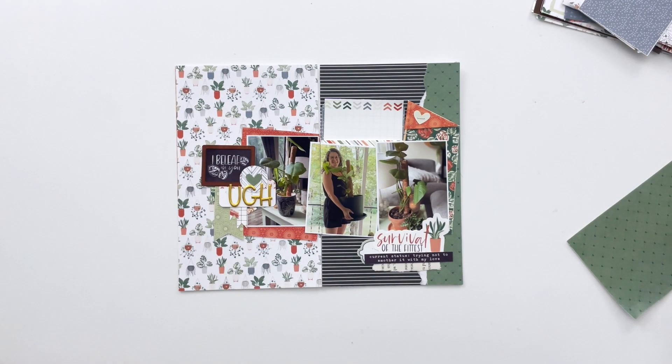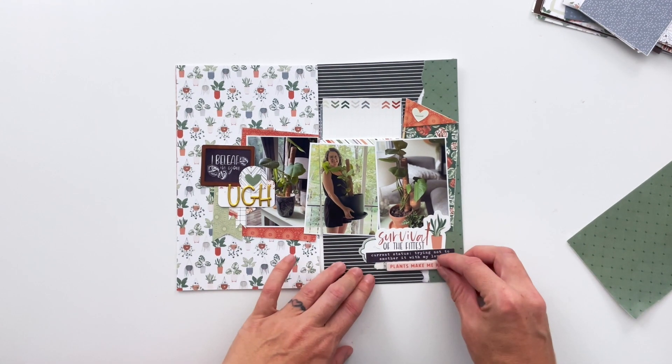I really need to make more DIY Your Scraps clusters. There are lots of videos on my Instagram of me making these clusters — it was like a series. I don't think they're on YouTube, but you can check out my Instagram at @tracymread. I do lots of stuff over there that never makes it to YouTube.